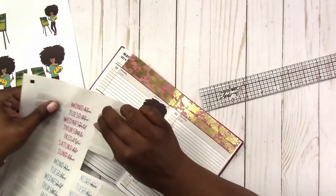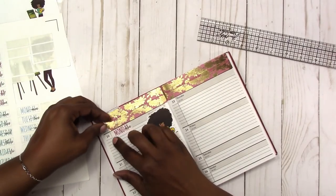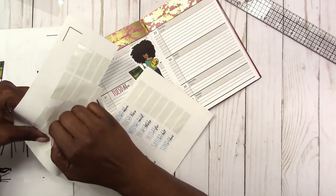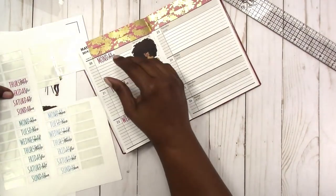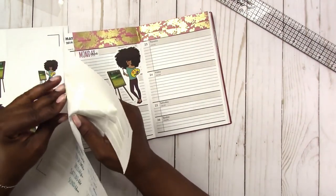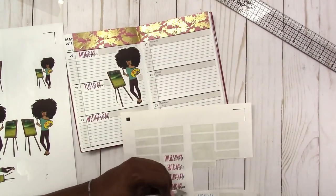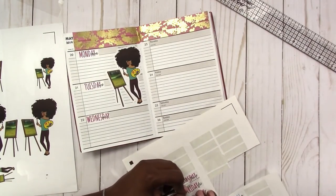I plan to use this planner for social media planning. Here I'm using some date cover-ups that are available on my website at scrapcrafttastic.com — they are a freebie so you can print and cut these yourself. I had a little problem with the cutting with my Cameo so some of the stickers did not cut properly. I've already used scissors to cut some other colors out, and I'm struggling here, so I finally get the exacto knife and I'm just going around them where it partially cut to get those stickers out.